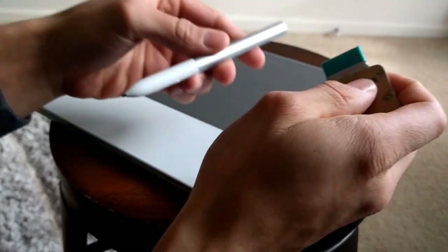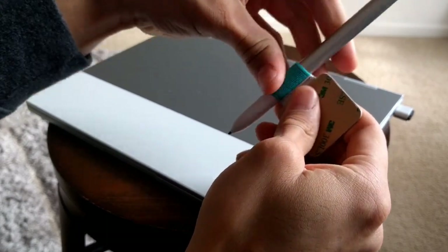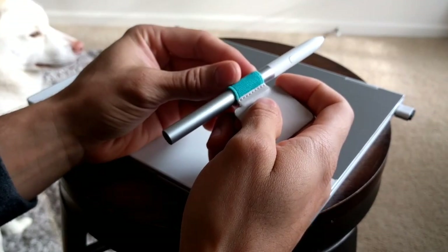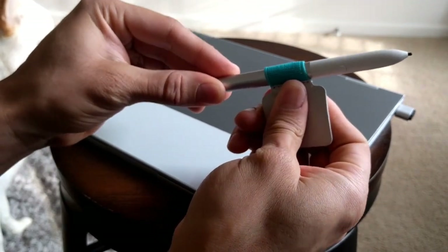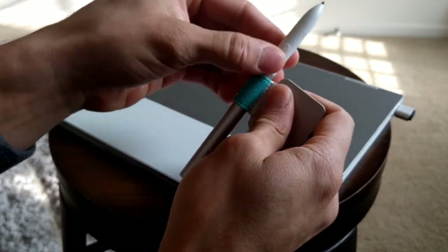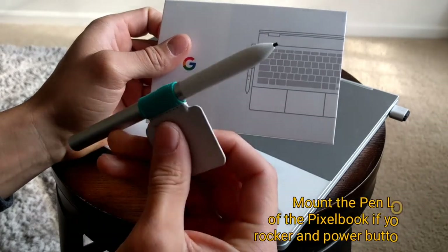I'm going to go ahead and grab that really quick. Okay, so I've got the Pixelbook pen right there, and I just want to put this in here just for demonstration. So this is going to fit in here really snug, actually, and it's going to just fit right in there like that. I figured this would be the best way to show it because once I have it on the Pixelbook, it may be kind of hard to show exactly. This here is a nice tight fit — I'm pulling on it pretty good, and it does move if I pull on it really good, but it's in there nice and snug. I don't feel like this is going to fall out at all.